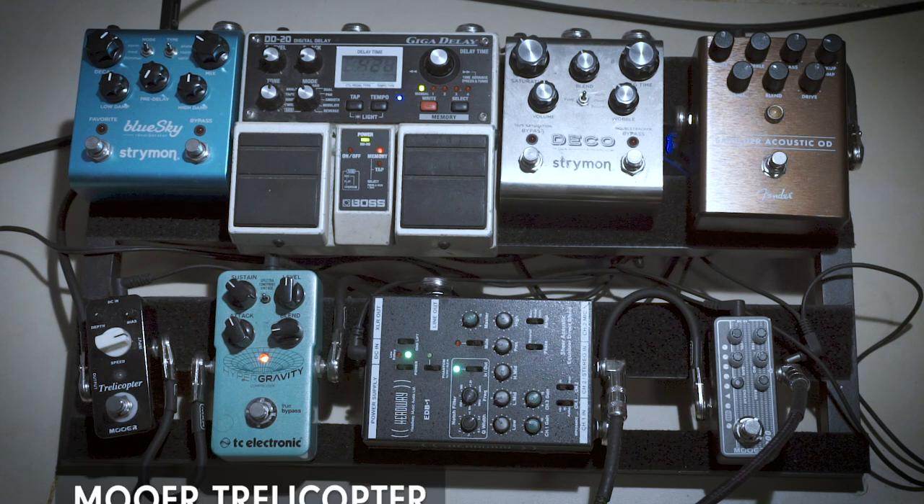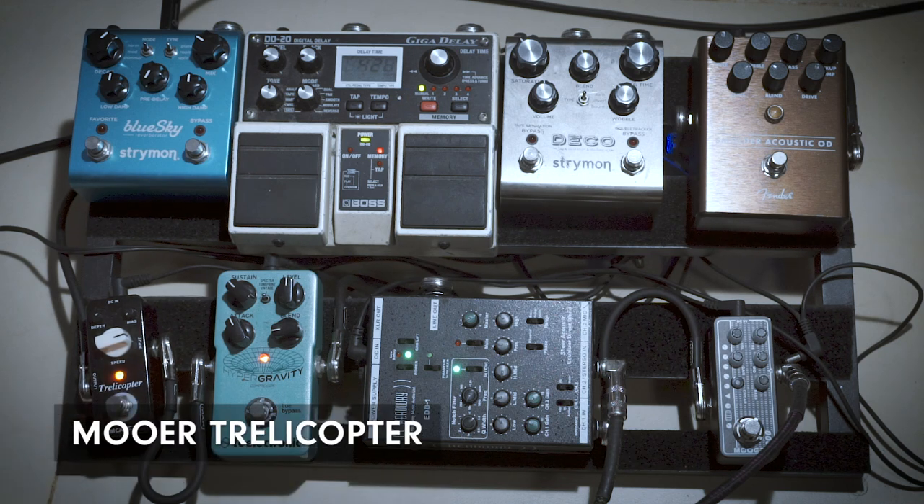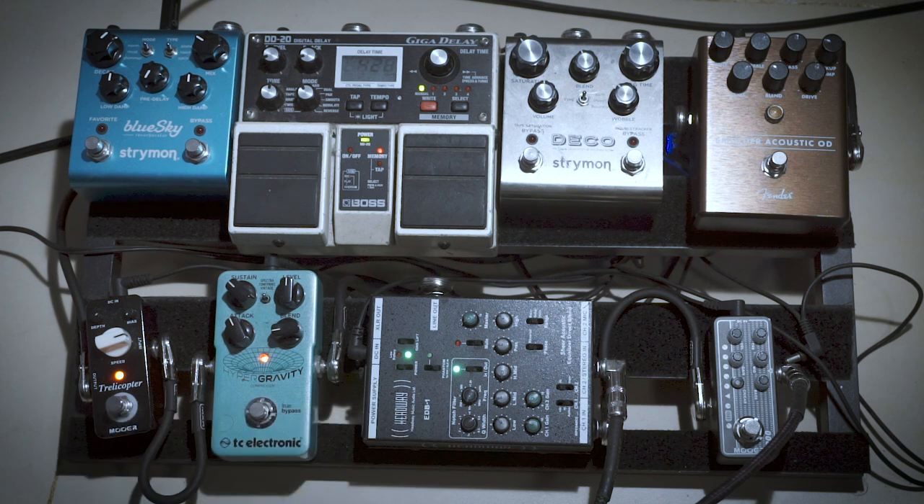So then we go to the Trellocopter. This is a normal tremolo pedal, nothing special. But I have it here only for one song — No Quarter — to get that Leslie cabinet type of sound. I don't have a rotary pedal or anything like that, so that's the closest I could get with what I have. It's not something I really use too much.